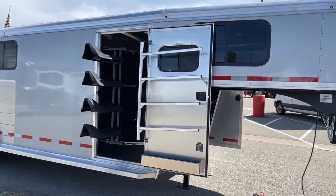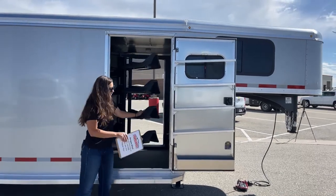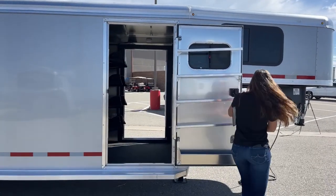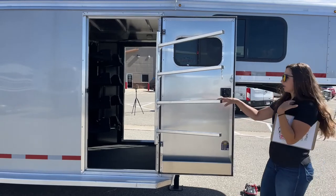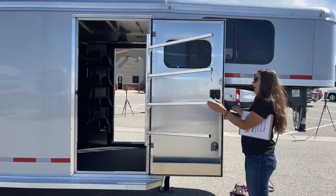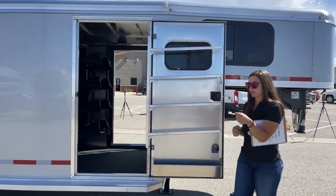Over here on the other side, here's the other tack door — same kind of setup with the swing-out saddle rack, blanket pulls, and brush box down below. The blanket pulls on each door actually unhook and swing, so that way if you're trying to grab one from the middle or put one back on, it just makes it a lot easier to maneuver around, swing it out and get them away from the door so you're not getting stuck.